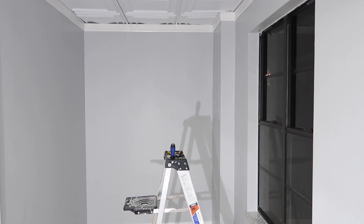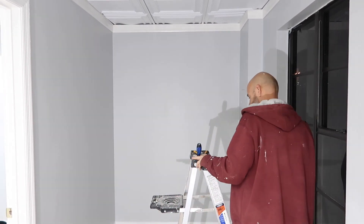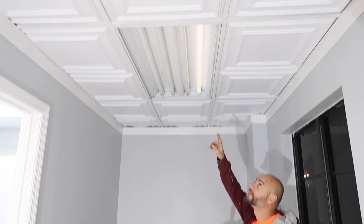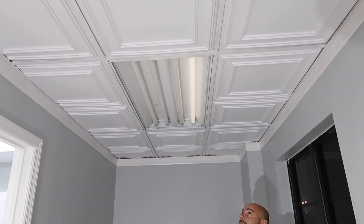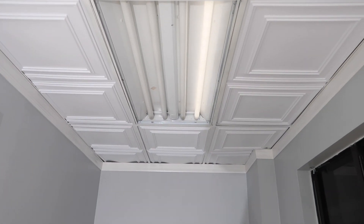We are going to do a ballast delete. A ballast charges these light bulbs — the ones that aren't working very well — and it uses extra electricity to turn the lights on. The lights also have gas in them. The ballast is inside of the fixture.